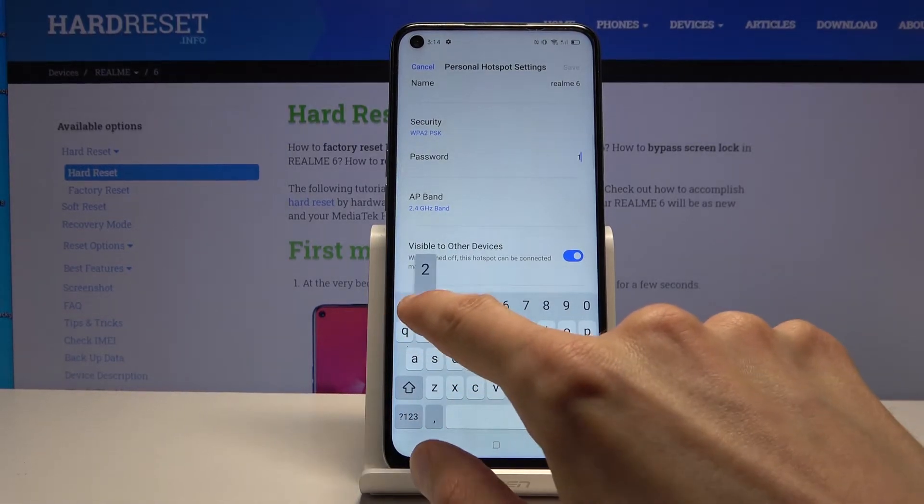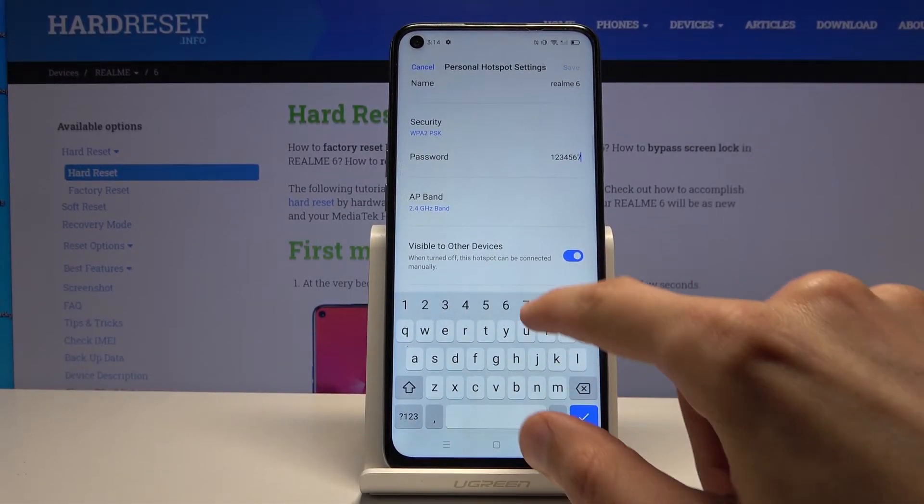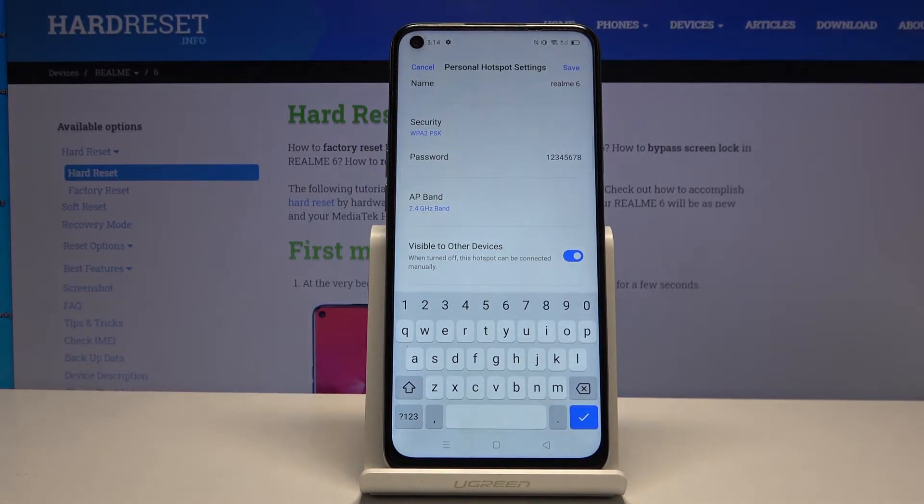The key thing to remember with the password is it needs to be at least eight characters in length. Once you set it, it will stay like that every time you enable the hotspot — it's kind of set it and forget it, though you should remember it anyway.